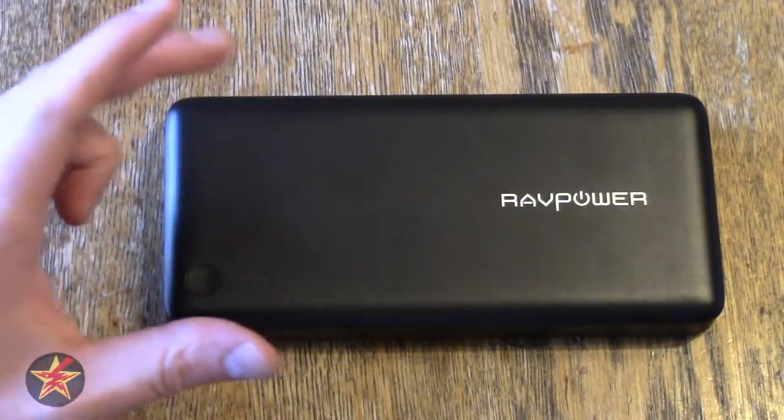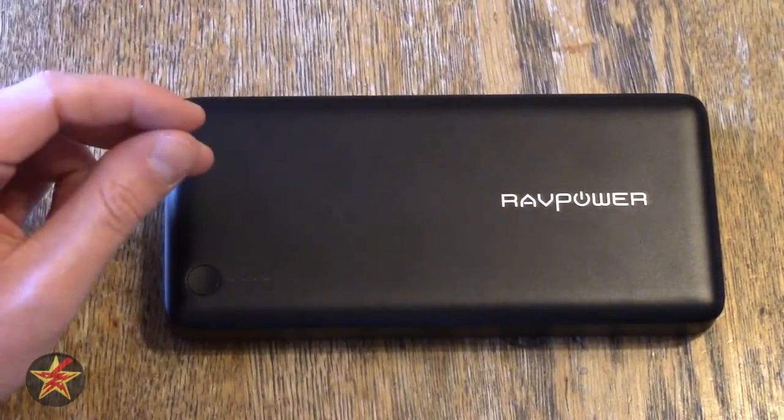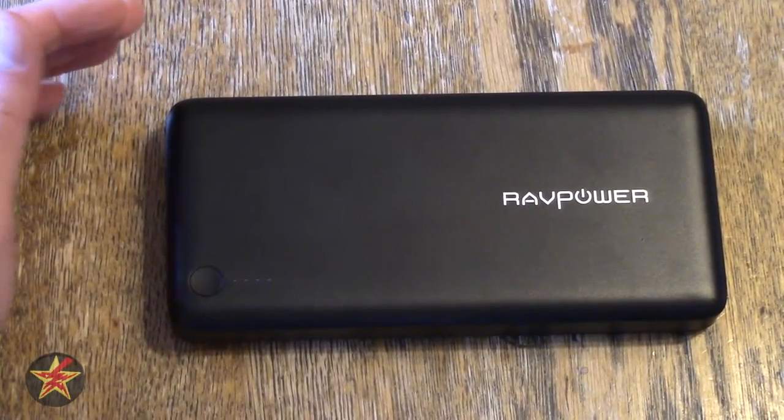I got this with the intention of having a very large power bank at my disposal. I do have several smaller power banks for everyday use, but this one is for longer trips when I need power for several days.